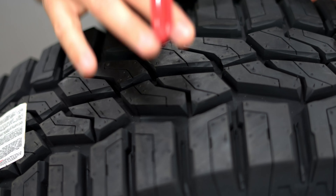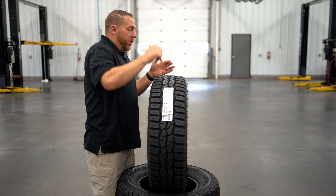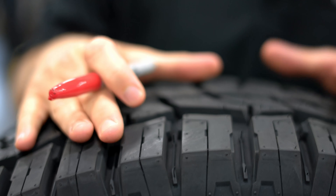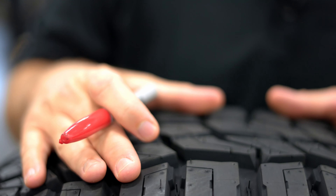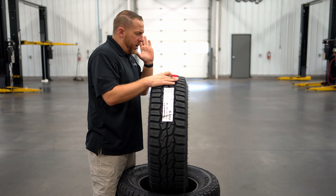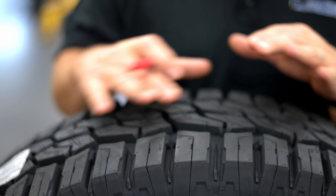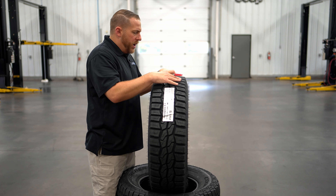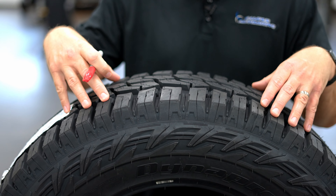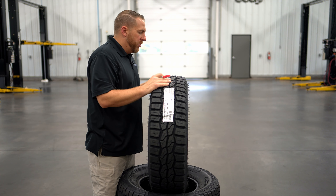Every time a tire goes around, that tread block smacks the pavement. If you bevel these edges just a little bit, when they catch the pavement, that's where you get a lot of that roaring sound — like when you drive by a tractor trailer and hear the roaring from the tires, it's because those tread blocks are slapping the ground and causing a lot of acoustic interference. So they figured they'd open these tread blocks up a little bit and keep them wide to get good traction in snow and mud, but shape them so that when they hit the pavement, they don't make as much noise. When they're new, they're supposed to be pretty quiet.